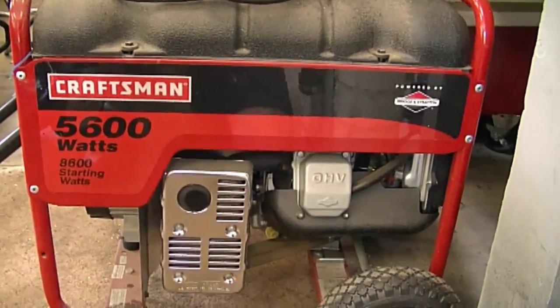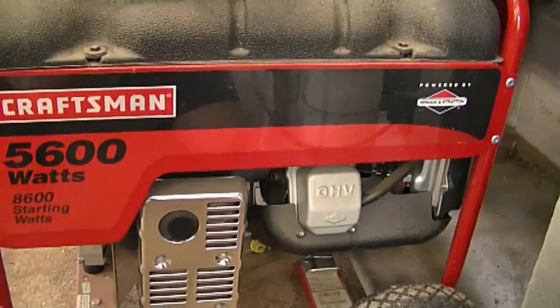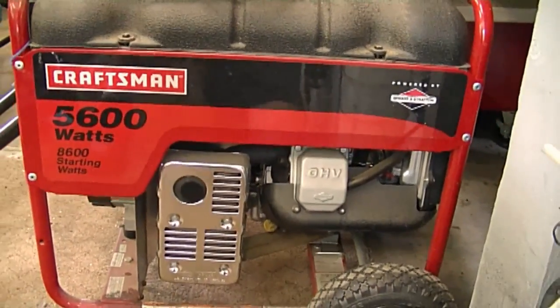I'm going to get right into the questions. The first question I got is from a YouTuber who asked me what I think about conversion kits for generators — specifically, converting a gasoline generator to a natural gas generator. Well, I think it's a great idea because you're going to have an unlimited supply of fuel to power up your generator.